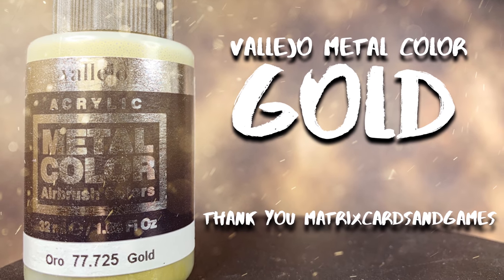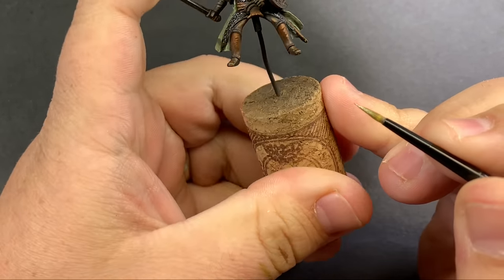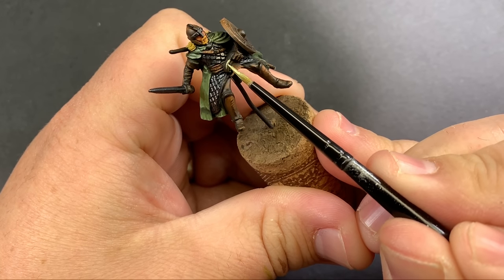Vallejo Metal Color Gold is the perfect choice for all of the gold trim and armor on these models — partially because it's a nice gold that goes on really well, but also because it has a little bit of green in it, so it ties that green in with the rest of the armor.